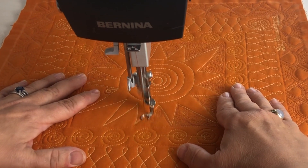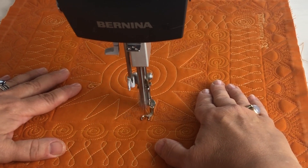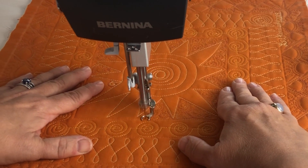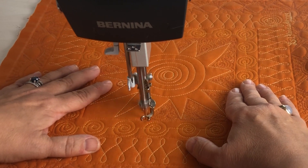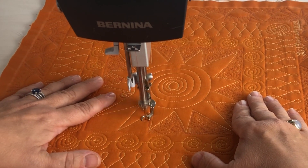The variegated thread creates a nice texture but isn't overly obvious. And of course, you always want to start by doodling first and practicing this on paper.